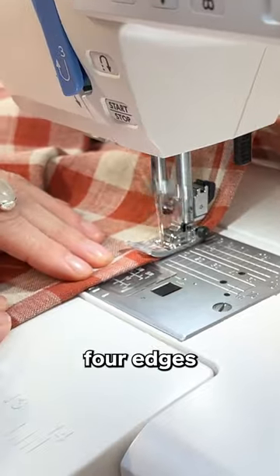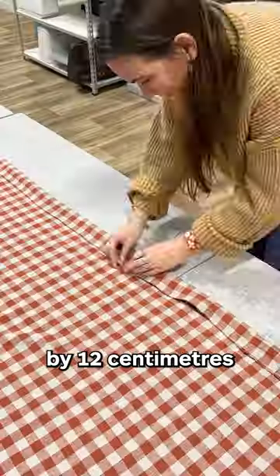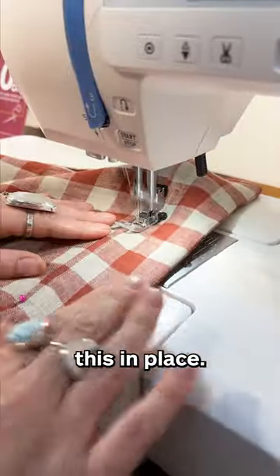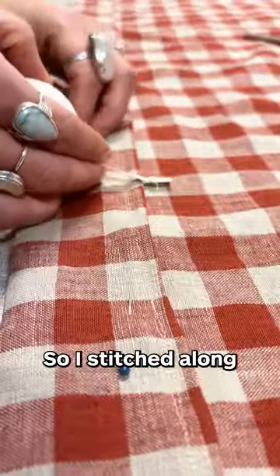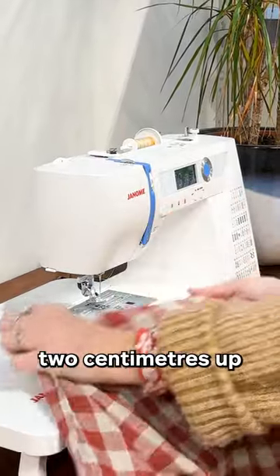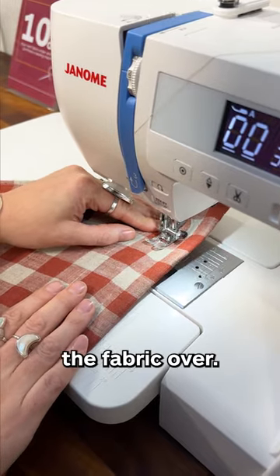I hemmed all four edges and folded over the top edge by 12cm and sewed this in place. Now it's time to make the channel for the net wire, so I stitched along the whole width of the fabric 2cm up from where I folded the fabric over.